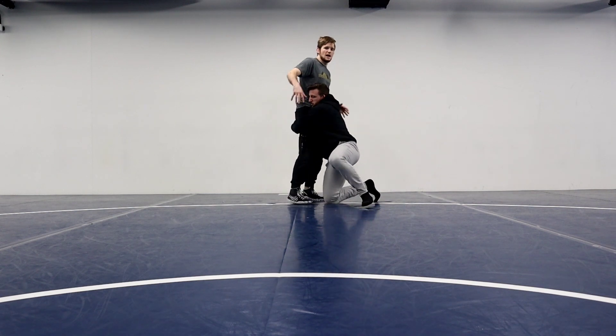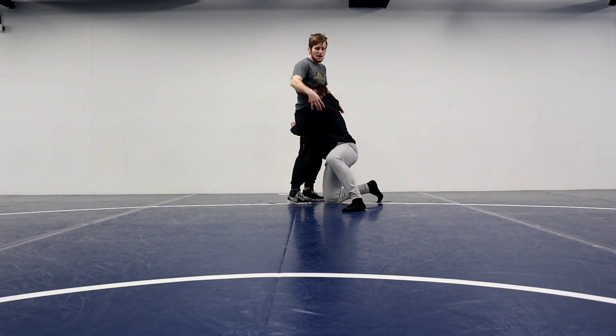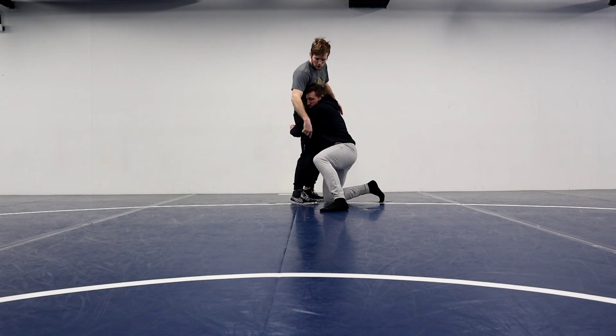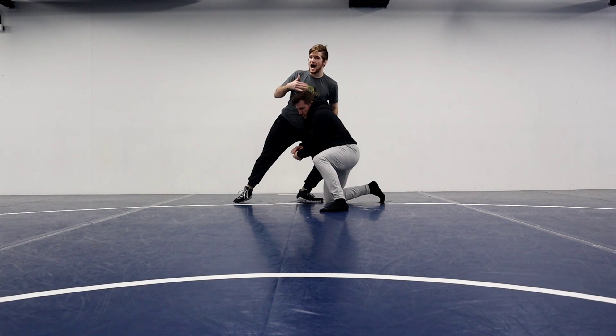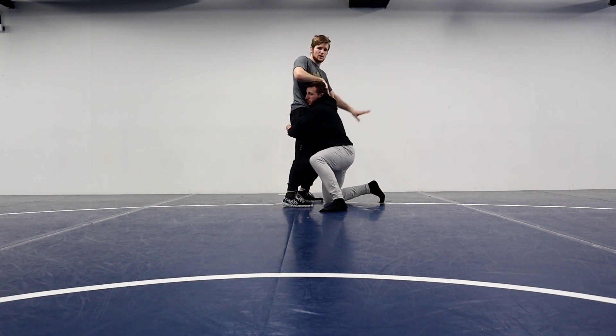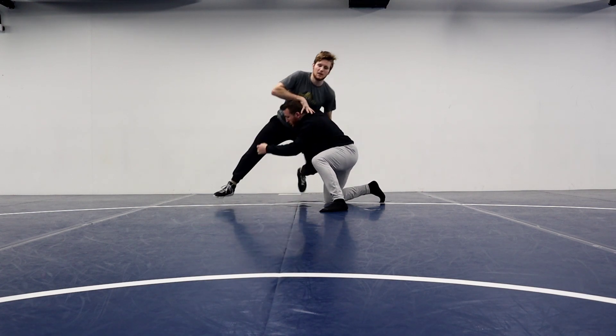So my opponent starts going to double. If his head is on this side, that leg is going to step back more. So his head is here, so this right leg is going to step back more as I squall. Hands on the head and whizzer, just like the single. But as I squall back, this leg is going to step a little bit more back so that I can give him my left leg.